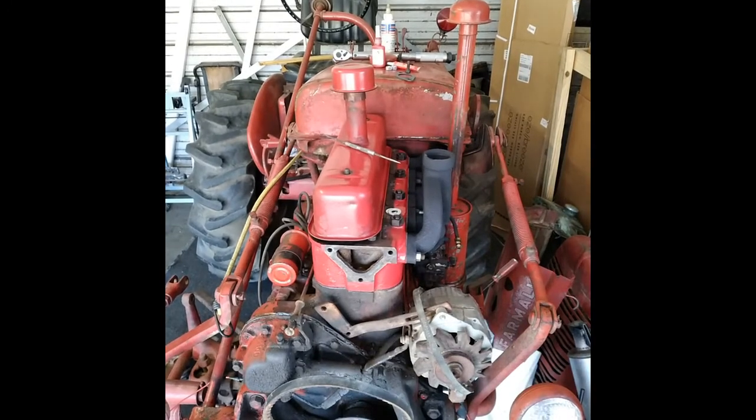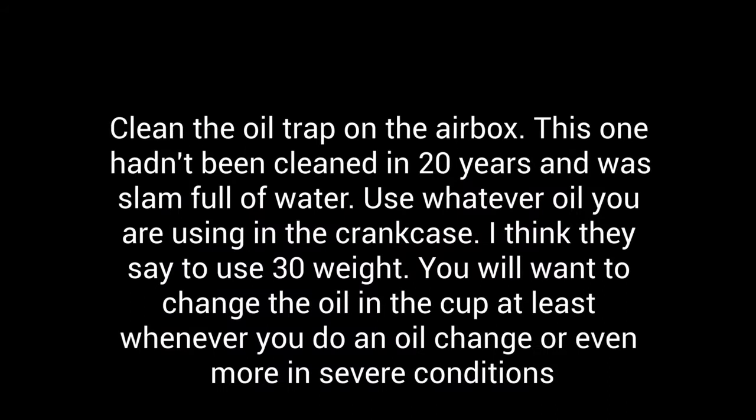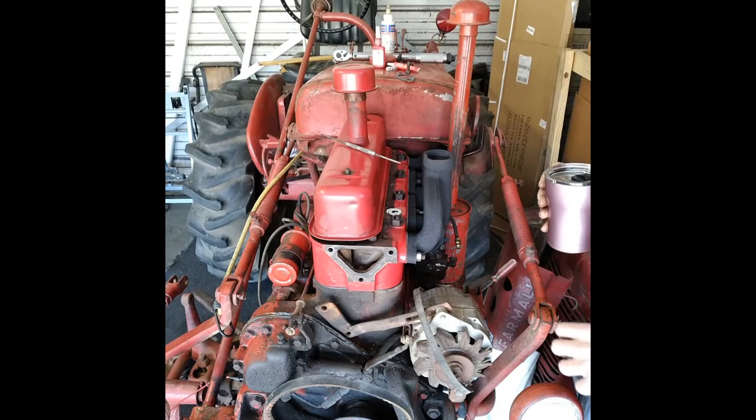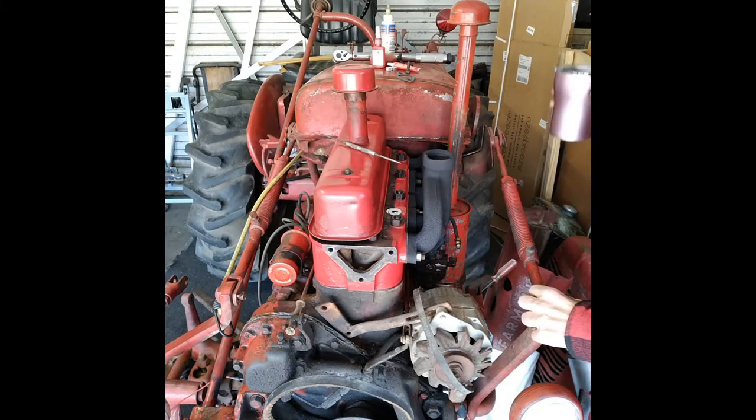The carburetor's on there. Bolt the air box back up. If you haven't done so already, it'd be a good time to pull the canister off the bottom of the oil cup, clean it out really good, and put fresh oil in there.